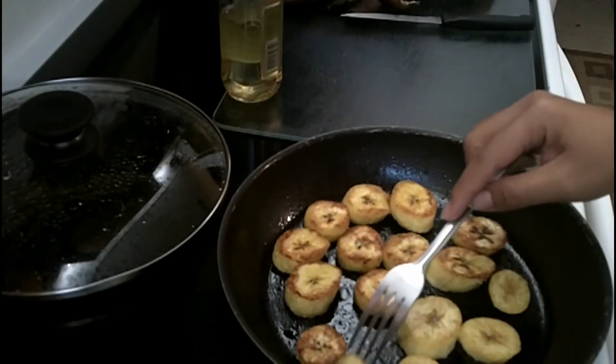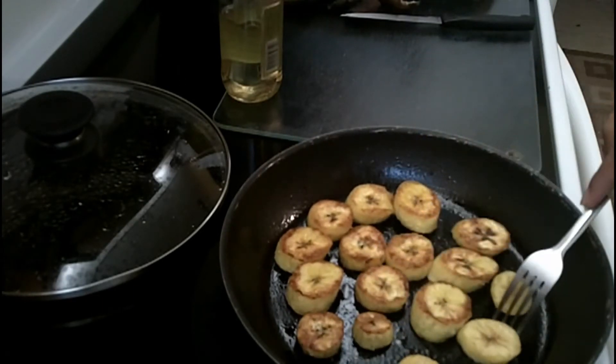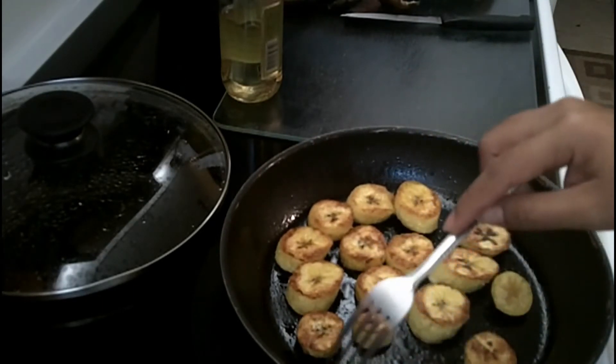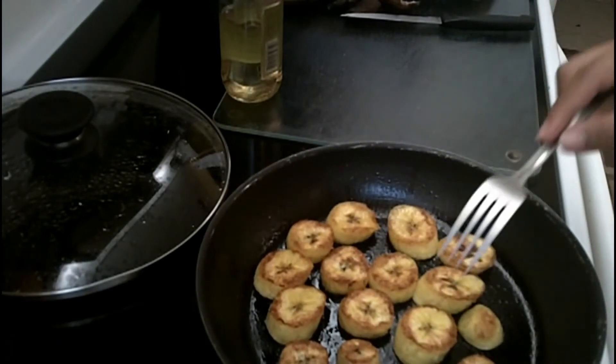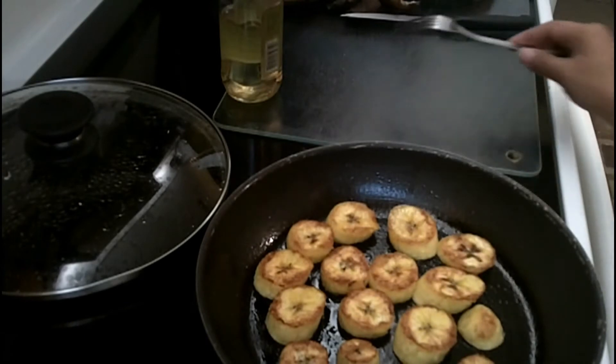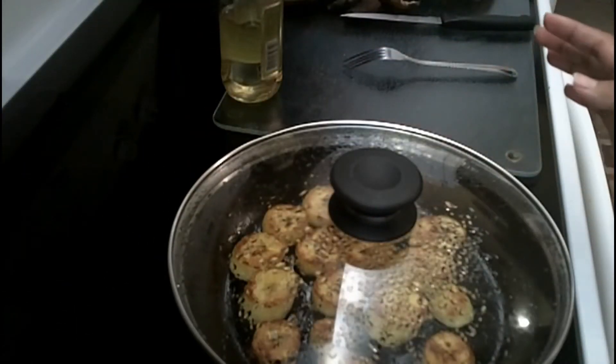I'm just flipping it so I can get more heat on the other side. Since this side turned golden, any leftover heat will turn the other side golden without burning your plantains. You can just let it sit there until you're ready to serve.